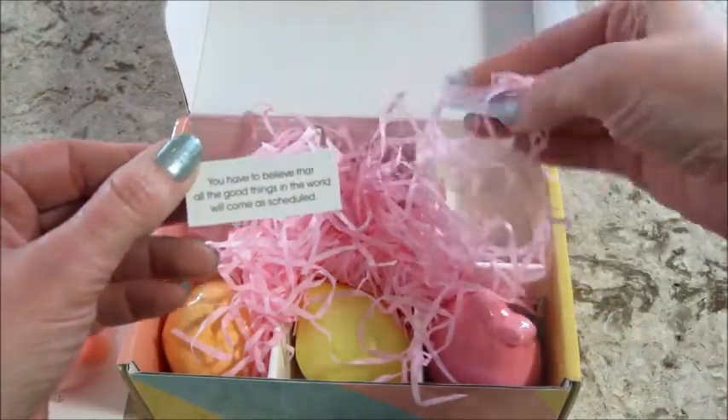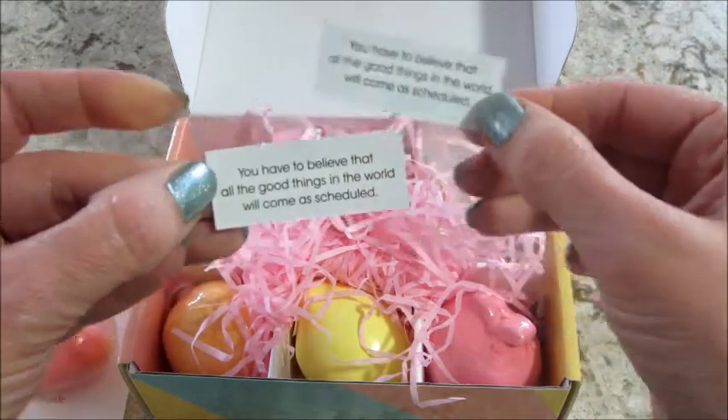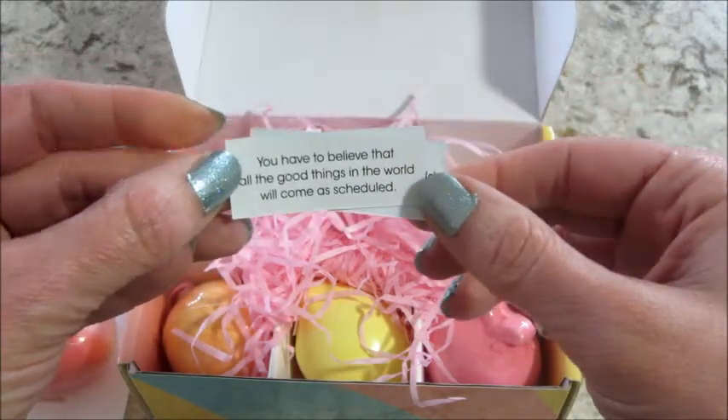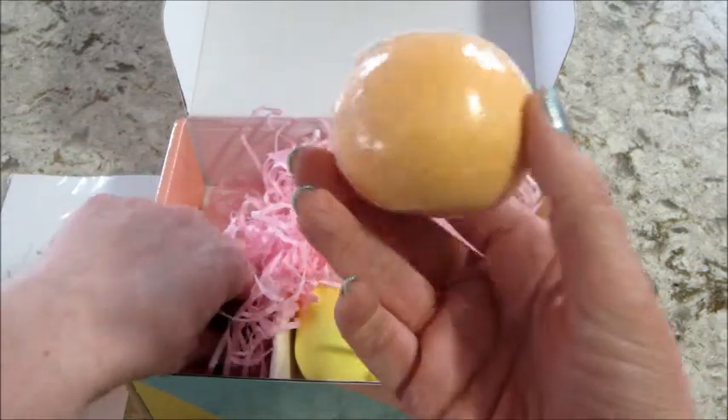They also gave me a promo code that's good for about a week, so if you combine those two together you get about a little over 50% off, in case you're interested. Of course I link everything in the description box below.